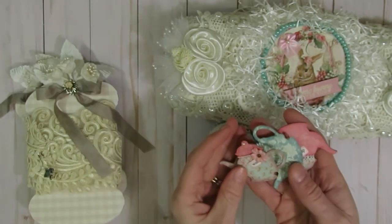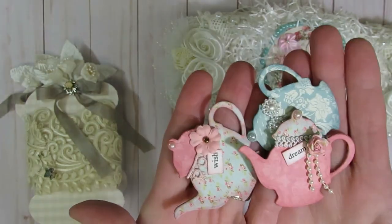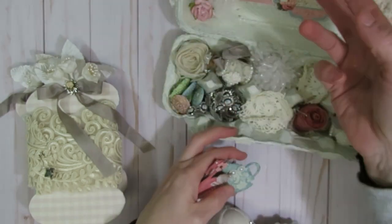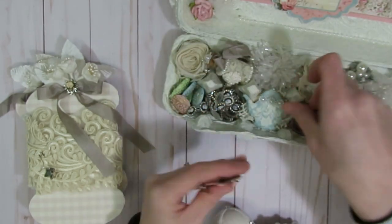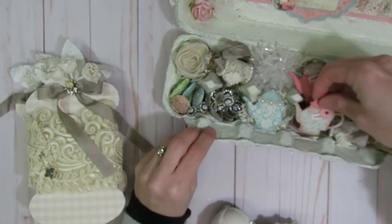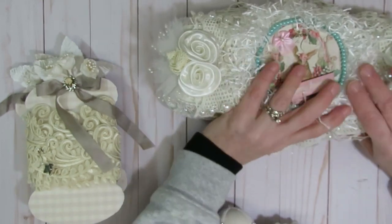I have a couple other little things — some little paper embellishments that I made a while ago, some little teapot ones. There's still room to maybe stick these laying on top in here, and I think it'll still close.